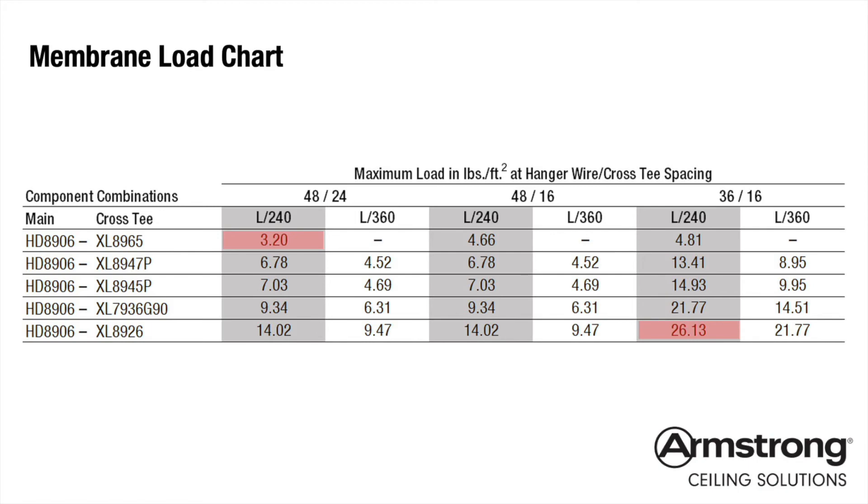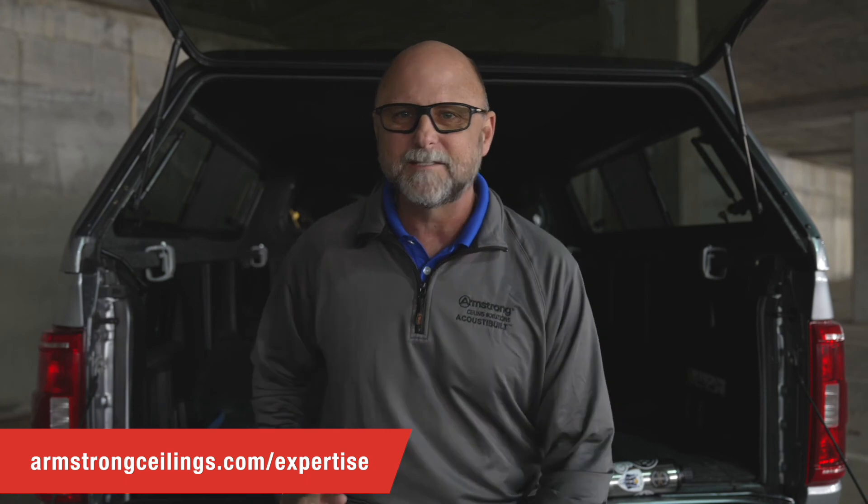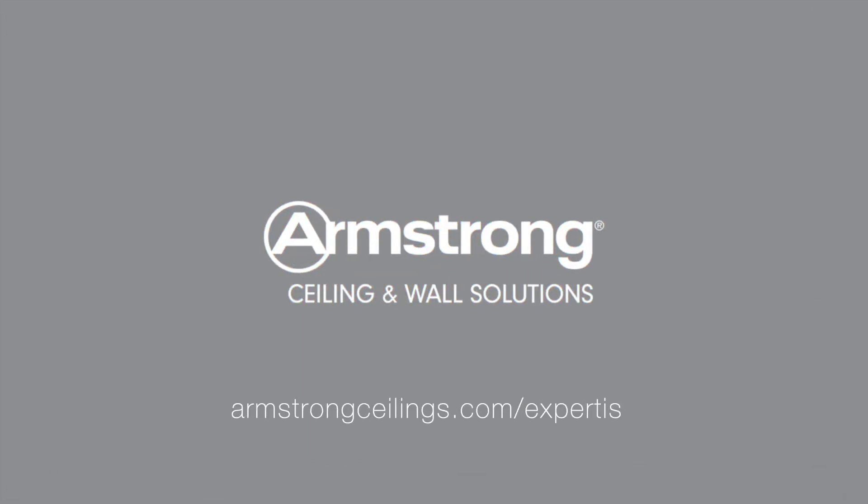That's some serious versatility. If you like what you're hearing but would like some additional help on an upcoming project, just contact your regional Armstrong installation specialist, who is always ready to help. You can also find your installation specialist by visiting armstrongceilings.com/expertise. Until next time, stay safe and hang with Armstrong drywall grid systems. We'll see you next time.